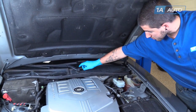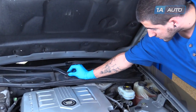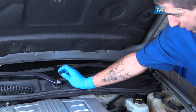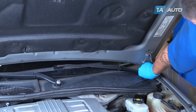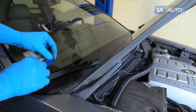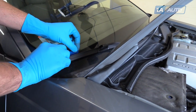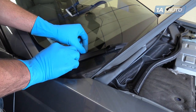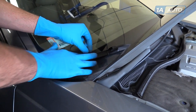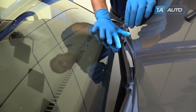Remove the black caps over the nuts for the windshield wiper arms. All you have to do is squeeze them together and pop them off. We're going to use a small piece of painter's tape. Make sure you use the straight edge to mark the position and angle of the wiper blade so we can reinstall our wiper arms properly.